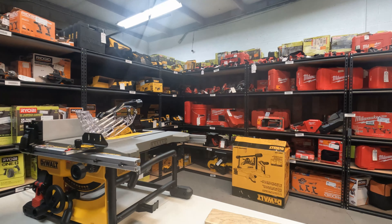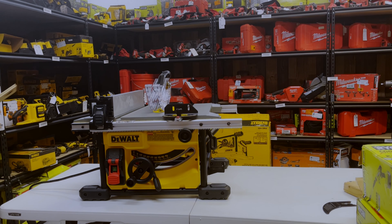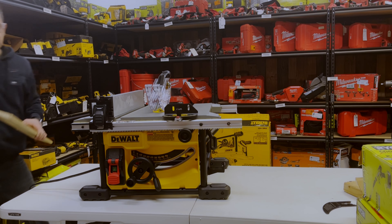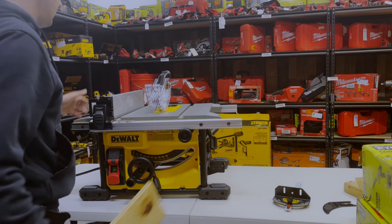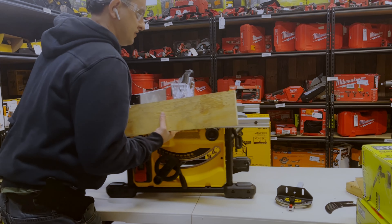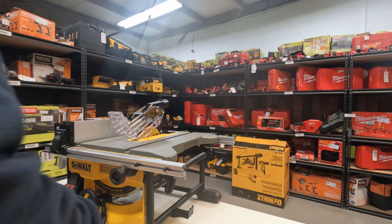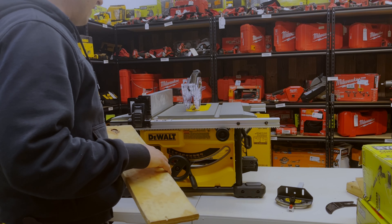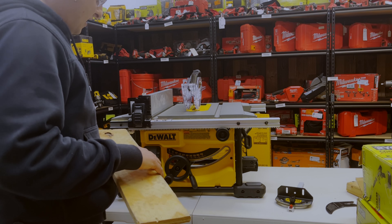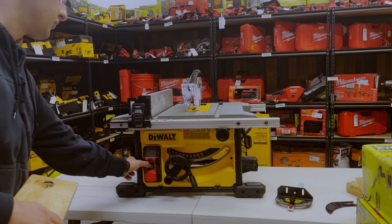Safety goggles are definitely recommended, along with the rest of the safety equipment. These saws are pretty loud, so ear protection is important — I unfortunately don't have ear protection today, but you should. Alright, we're going to go ahead and start this saw up, run a board one pass through, and show you that. And there you have the stop button — now we're going to go ahead and pass a board through it real quick.